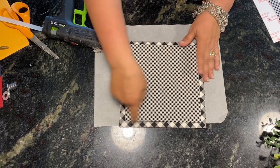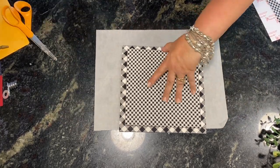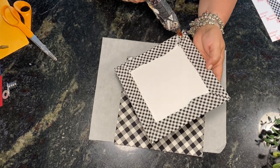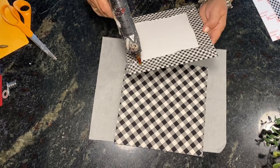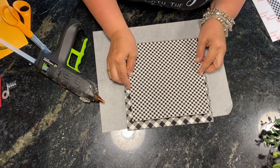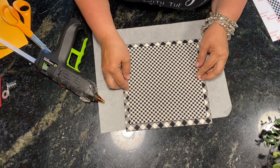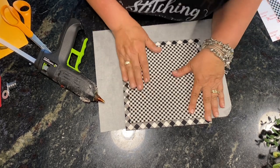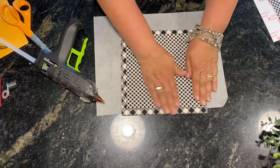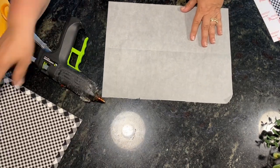Now we can take the two pieces and glue them together. At this point if you wanted to add rick rack you could do it around the bottom edges, but I'm not doing rick rack. I draw a line of glue all the way around, try to get them as even as possible, and then just press down. Then we lay that to the side.